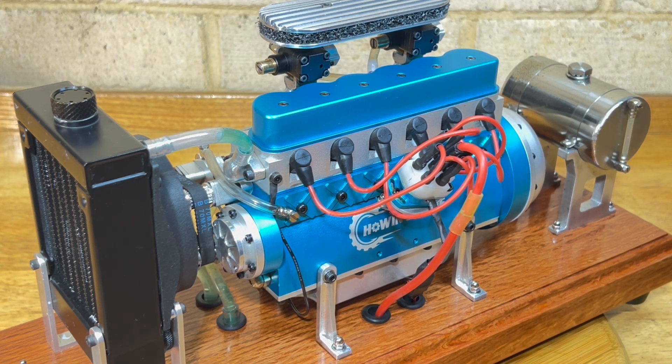This is the Howan L6-210, 21cc, 4-stroke, water-cooled, runs on petrol, spark ignition, and it's got an oil pump.